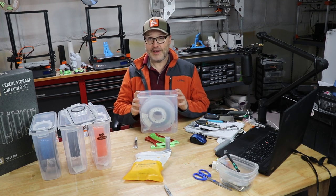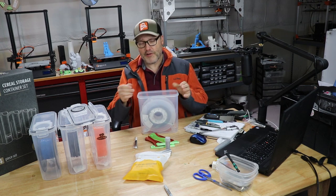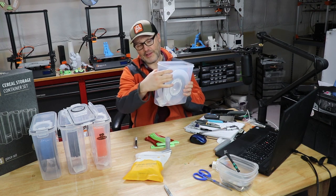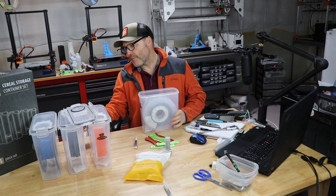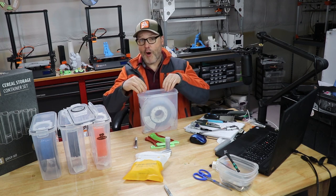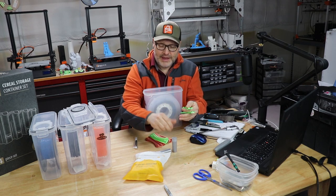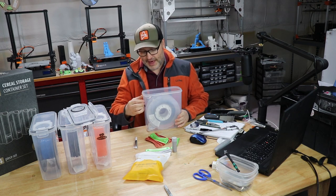I went searching on Amazon and found some containers that looked like they would fit the bill. I measured my filament spools — on average most are between two and a half and three inches wide, and this container happens to be four inches wide. The only catch with this brand is there's a grip, so there's a taper on the inside. I was really curious to see if my regular size spools — like Hatch Box, ColorFab, and other one-kilogram spools — would fit inside and make it all the way to the bottom. I was thinking maybe I could put ball bearings down there and feed material directly out of the container.